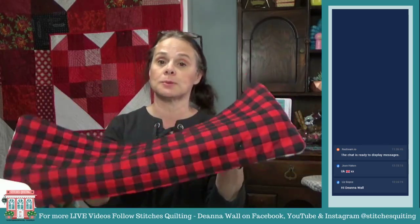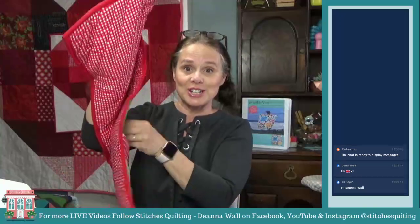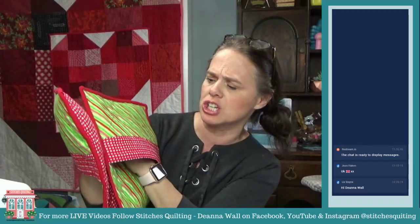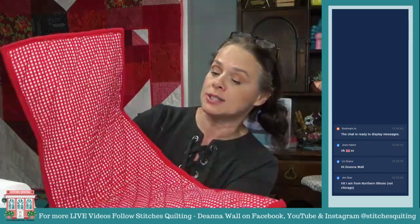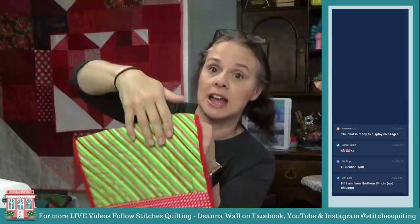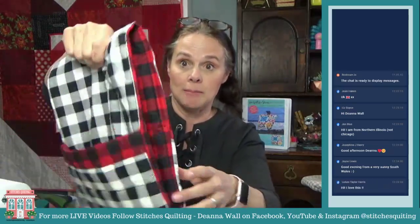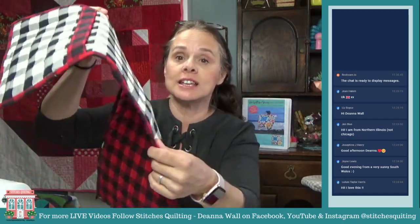I have this one right here with this Buffalo plaid fabric — I actually have this fabric available at Stitches Quilting if you're interested. I have another version, probably about my second version of this pattern from many years ago that I taught as a kit for a class. This is one we're going to work on with no binding method — we turn it all inside out and just finish it up.